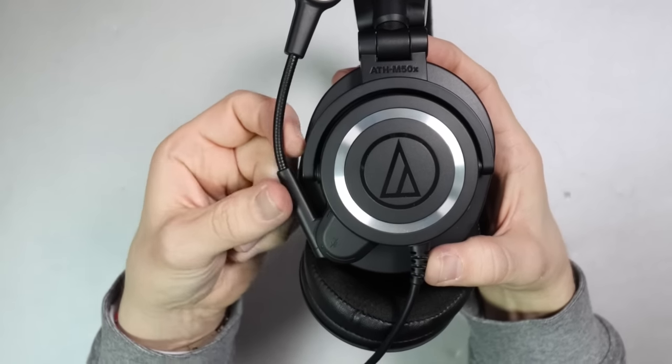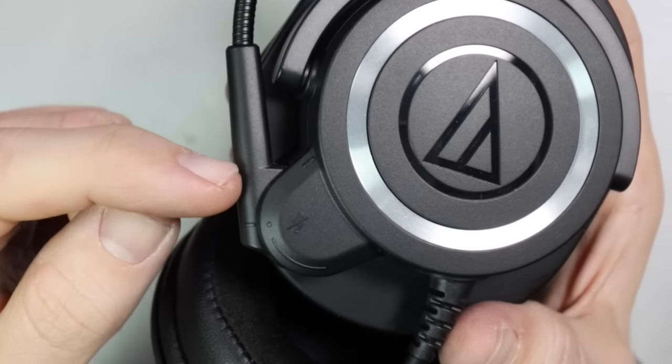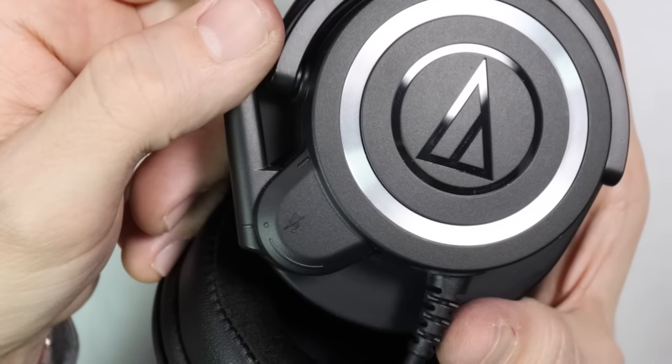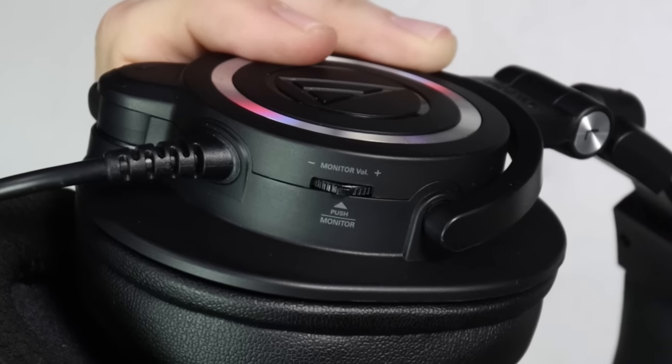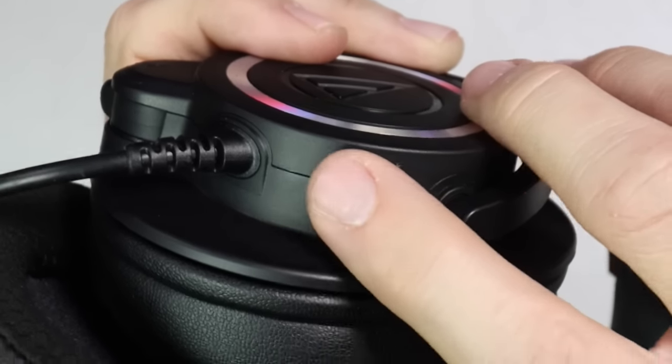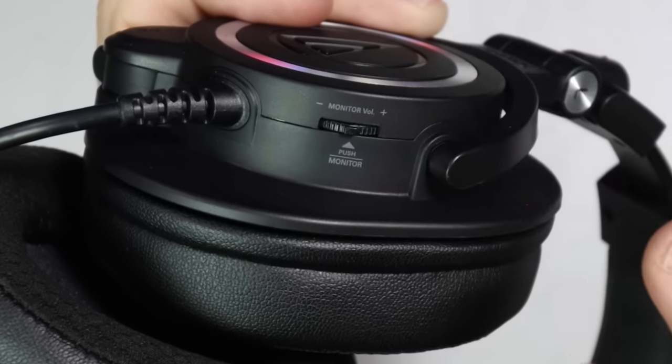As far as functionality, both versions of the headset have the exact same microphone. When the microphone is up, it is muted, and once the mic gets past a little graduated click, it is live. The mic arm also has a good amount of adjustability so you can get it in exactly the right position. On the USB version, there is a volume rocker on the ear cup: rocking up or down adjusts zero latency monitoring, and pushing the button mutes zero latency monitoring only — your microphone will still be live for recording, streaming, or conference calls. To mute the microphone to those sources, you still need to rotate the microphone up.